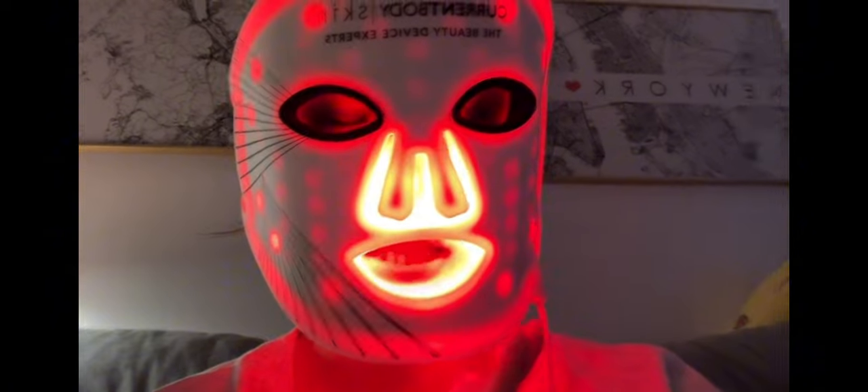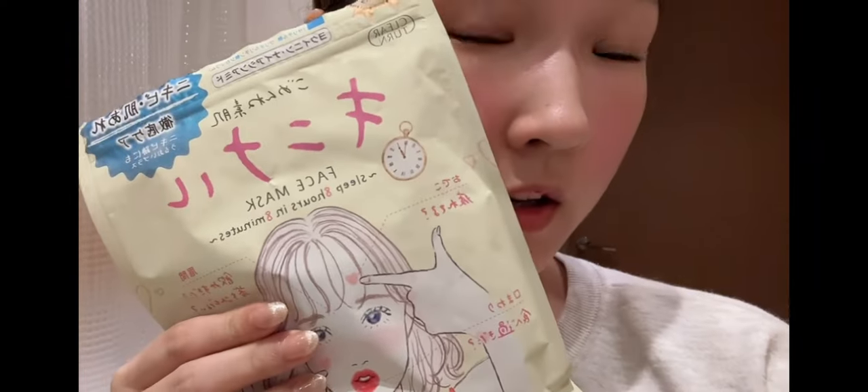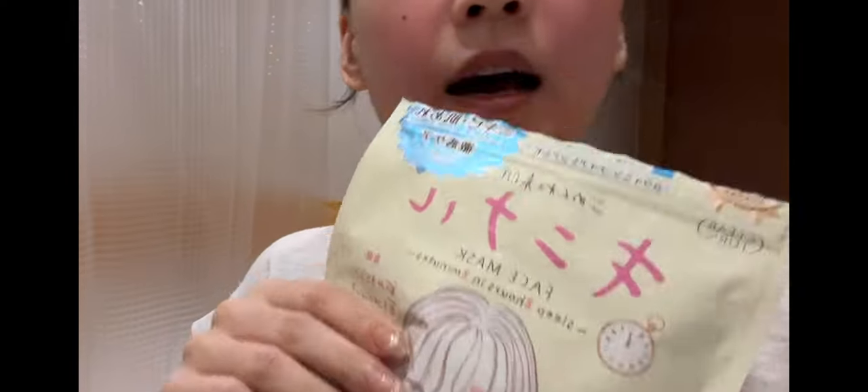Now that we're done with the LED light, you can see it's quite heavy on the face — marks here — and it's drying. So we'll be doing a quick face mask.